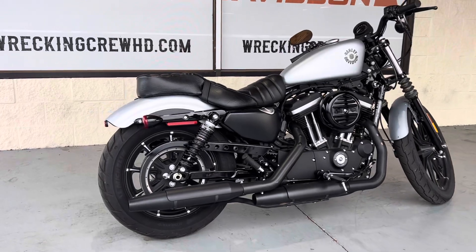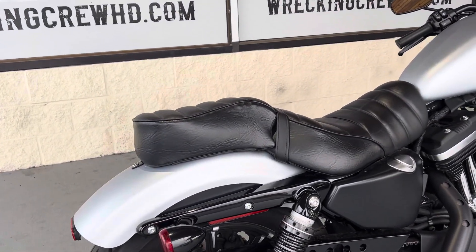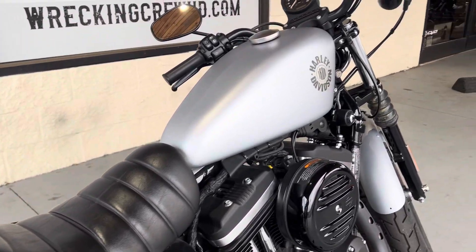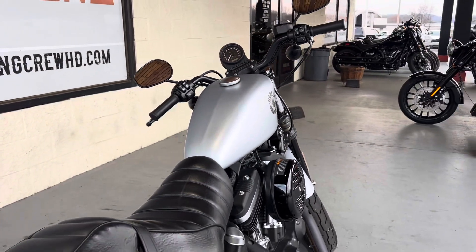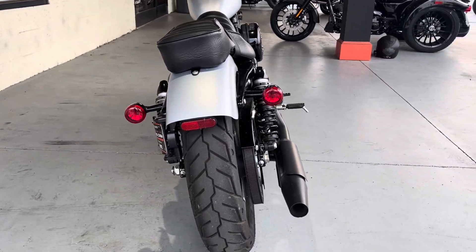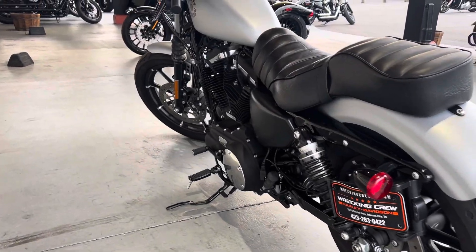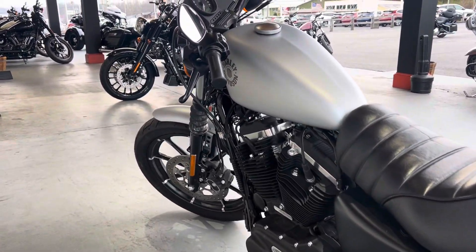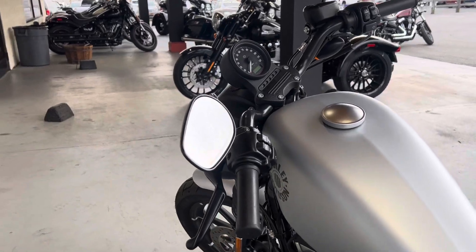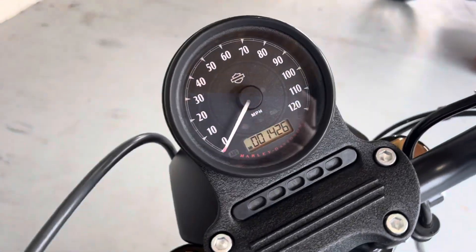Now also another part of this bike does have the two-up capability for riding, so if you did want to have somebody there on the back with you we also have the passenger pegs as well, making that super convenient. Now this bike also has a three gallon gas tank so not really equipped for those longer distance drives, but by all means you definitely could go on some good trips with it as well, but it is more for pedaling around town.